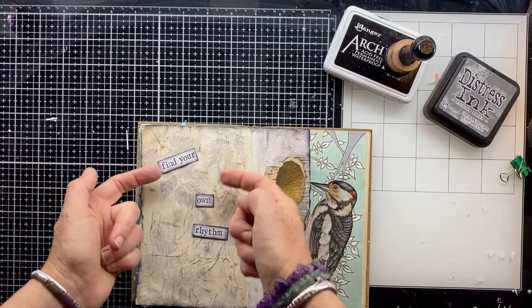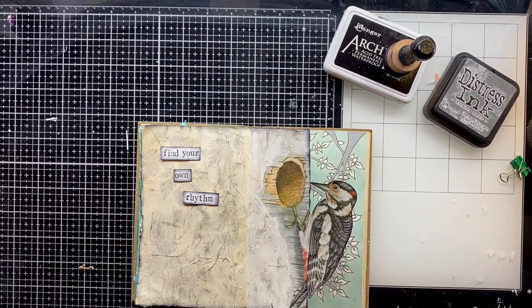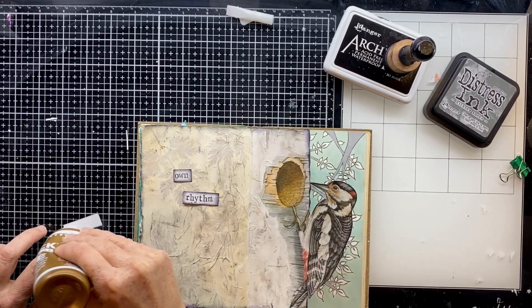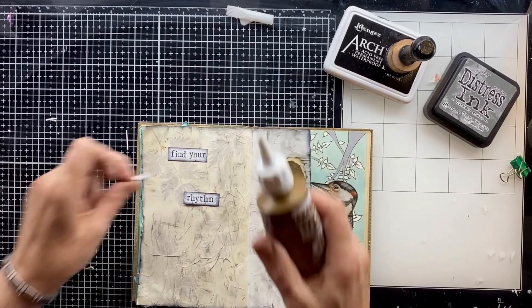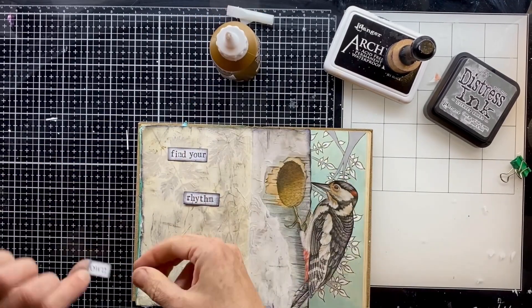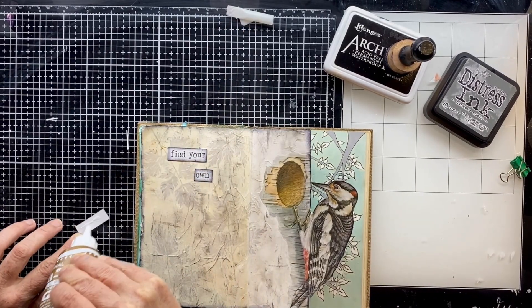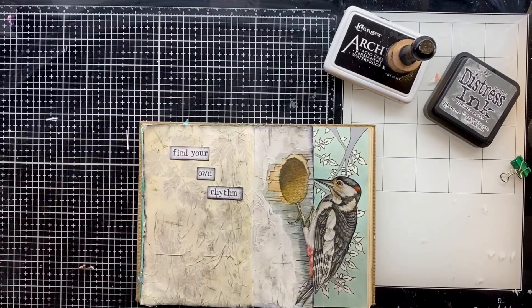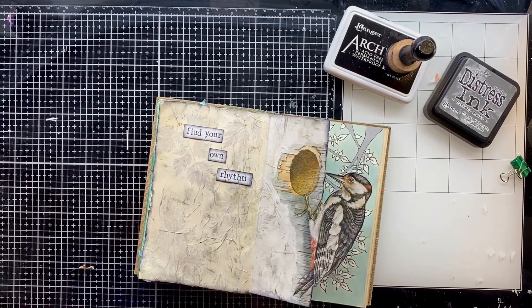This is the bit where I'm afraid I forgot to press record on the camera. I used my little stamp set to write out a quote here on a bit of card where I'd already sprayed some distress oxide that happened to be that same nice kind of grey colour, and I used that to stamp my phrase on so I could stick it on the page.